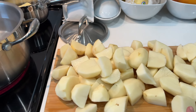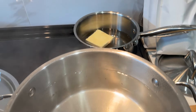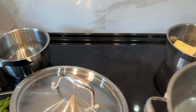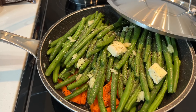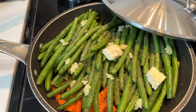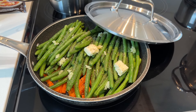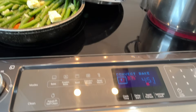The mashed potatoes are going in the oven in just a few minutes, then we'll get the stuffing started. We have the gravy ready to go, and the vegetables — carrots and French beans with butter, fresh garlic, salt, and pepper — will go on as well after the mashed potatoes are in. The chicken is in heating up.